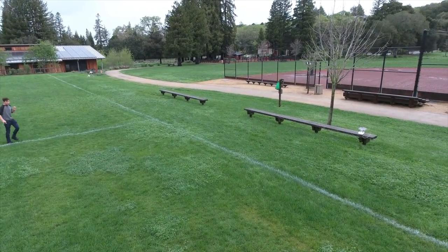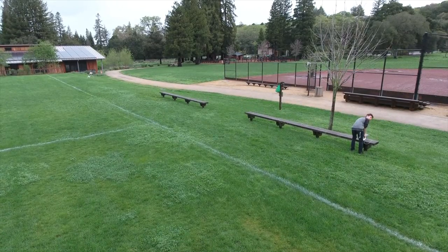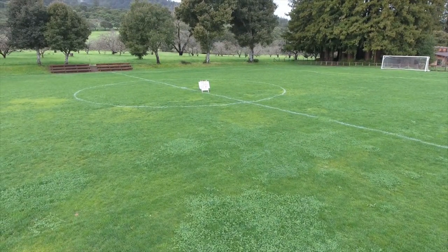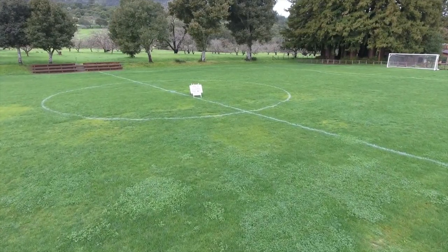Here it actually loses me, which is kind of funny. I didn't notice this before, but it didn't track me that time. I'm not sure why, but as soon as I reselected myself it worked great. And I'm sorry for my little silly hopping there — the grass was wet and I wasn't trying to get my shoes too wet.